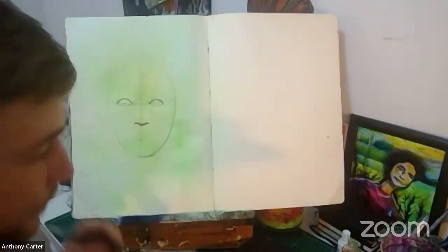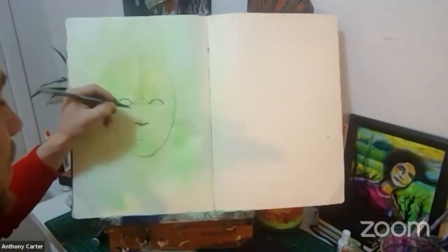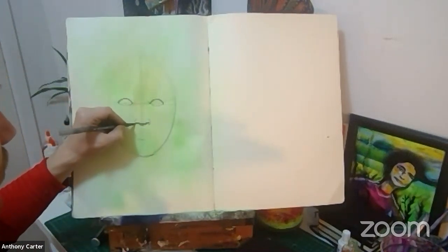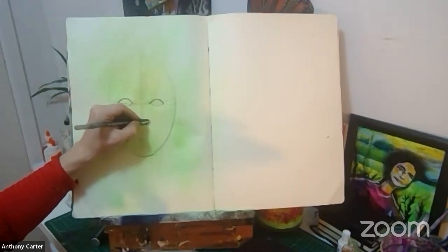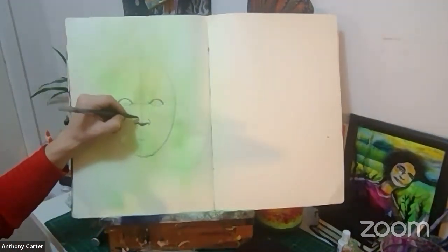For the nose, we come down to the middle and I'm just going to add a little shadow — a curvy shadow like a U. I'm adding a little bit of shadow, then a nostril on the right and on the left depending on which way you're looking, and a little bit more shadow. See how simple that is — already a nose is starting to form.